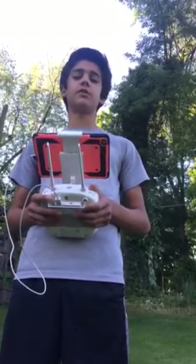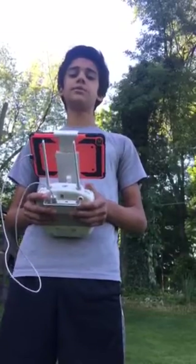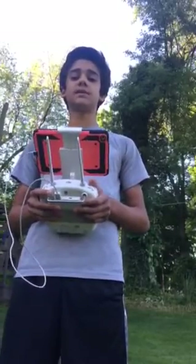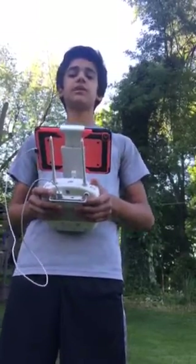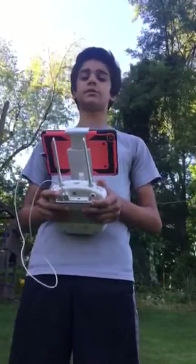Before starting to fly your drone, you should always know the safety precautions. Make sure that you keep your drone away from sporting events and stadiums. Make sure that you also keep your drone away from airports. You should never let your drone leave your eyesight.